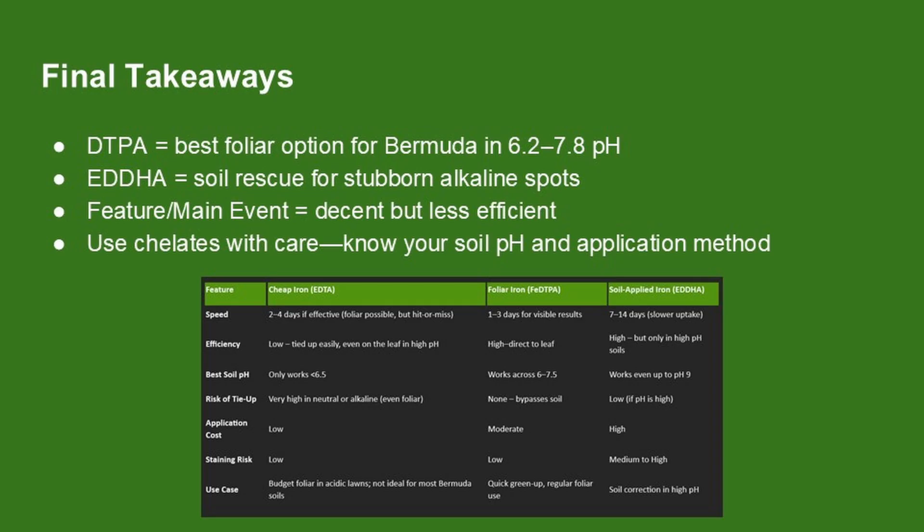If you're chasing that dark green bermudagrass look, the type of iron you use matters. For fast, efficient foliar results, DTPA is the top pick — it works well in most lawns and avoids the tie-up issues that come with soil-based products. EDDHA is your backup when soil pH is high and nothing else is working, but it's better for soil drenches and can stain hard surfaces. Products like Feature and Main Event are convenient, especially if you haven't done a soil test and want a broad spectrum of micronutrients, but their iron content and chelate types vary. Once you know your soil and you're targeting color specifically, switching to a standalone chelated iron like Fe-DTPA gives you more control and consistency.